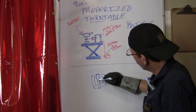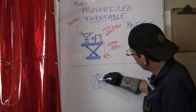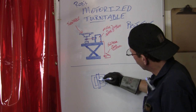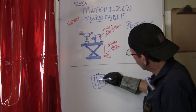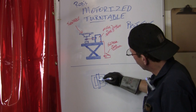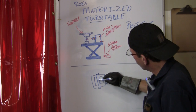Now I got this welded up and it came out nice. We'll hook it up to our hub, our table, our old rim, and then get ready to make the base for it. That'll be on our next episode. Thanks for joining me. I'm Rob, and we'll see you next time on Longevity Learning Lab.